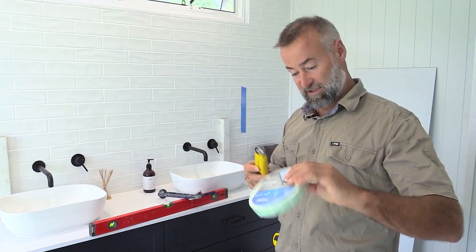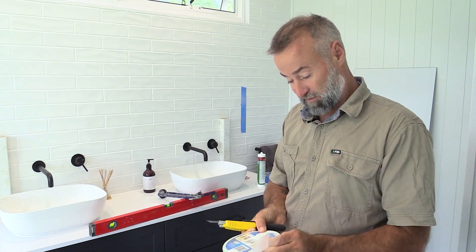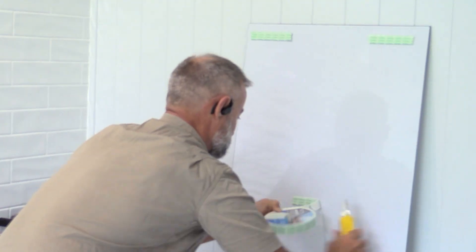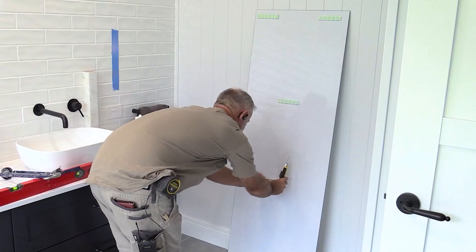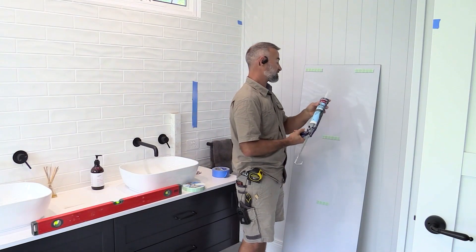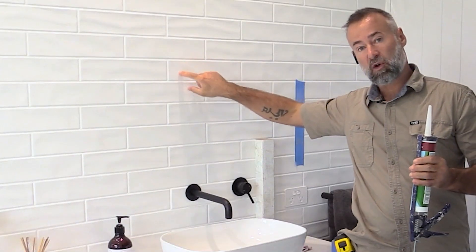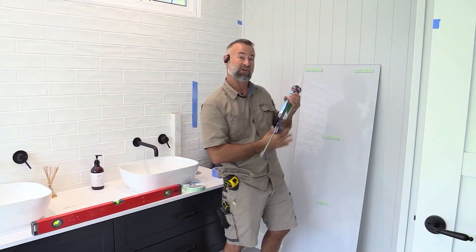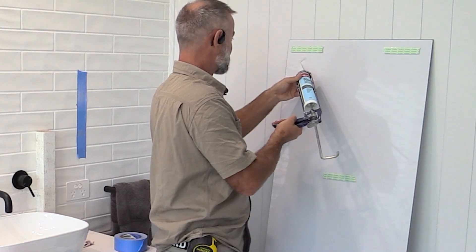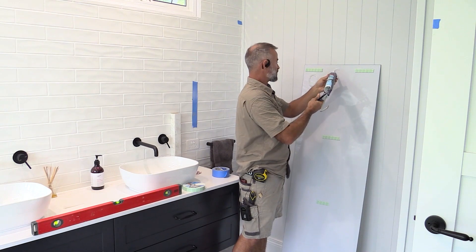Just put a bit of double-sided tape in the four corners and maybe the middle just to hold it in place until the silicon fully cures. When applying the silicon, make round circles — what that does is when you put it on it almost acts like a suction cap to hold it to the tile or glass. Once it cures it air-locks in. Make sure your beads are nice and fat, bigger than the double-sided tape, so it'll smoosh in.